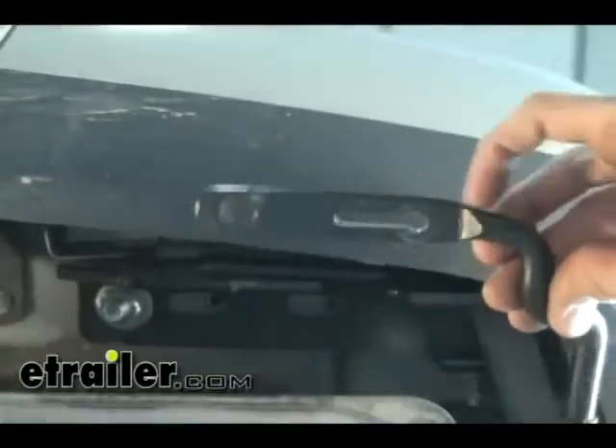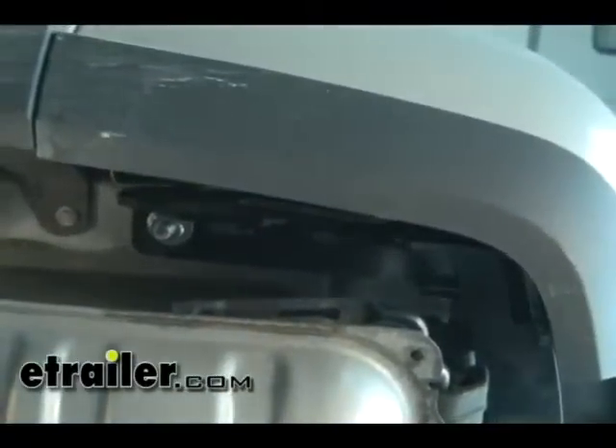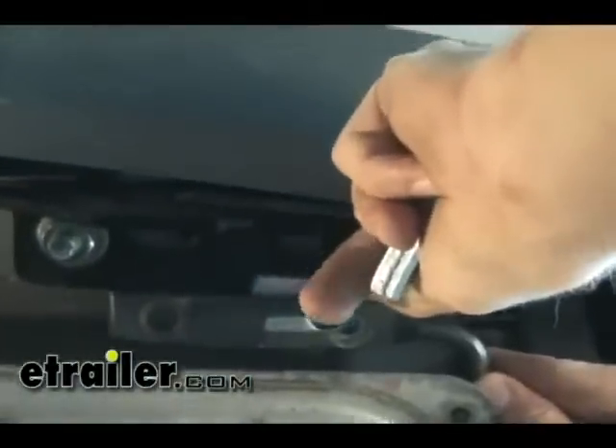Next, reattach the exhaust hanger onto the rubber boot on the exhaust itself. Attach the hanger to the weld nuts at the bottom of the frame using the new eight millimeter bolts. We're also going to be putting a spacer block in between the exhaust hanger and the hitch.